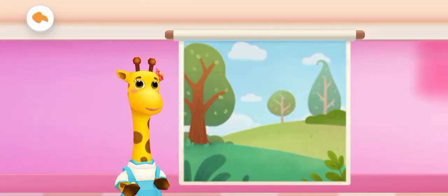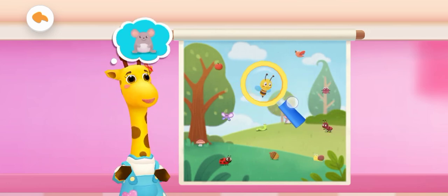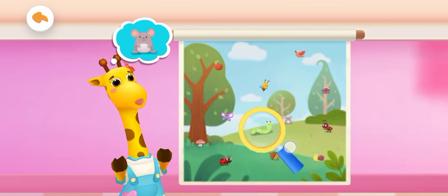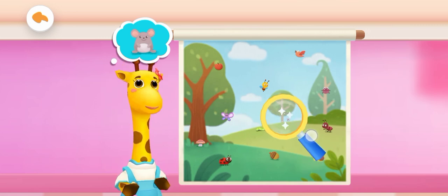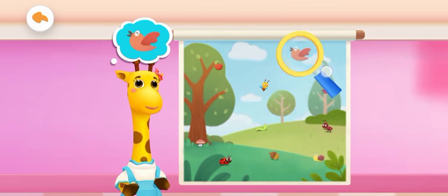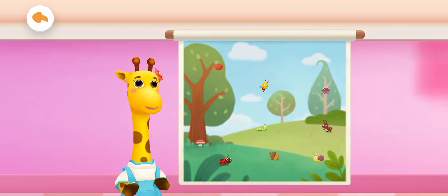Eye Sight Test! Move the magnifying glass to look for patterns. Correct! We found the pattern. Correct! We found the pattern. We found them all — you have good eyesight. Thank you!